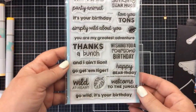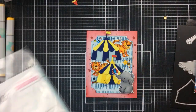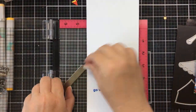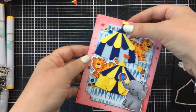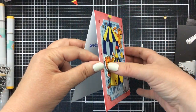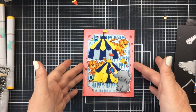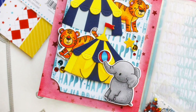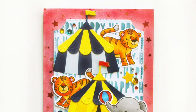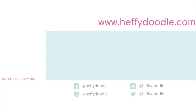We need a sentiment for the inside. This stamp set has some great sentiments that would work, but I decided to use 'Go Wild, It's Your Birthday' — I just think it's so funny that those tigers are loose from the tent, so 'Go Wild, It's Your Birthday' worked really great. There's our card with all that beautiful dimension and all the fun circus colors — I just love how this turned out, and I hope you did too. Thanks so much for joining me today. If you enjoyed this video, please give it a thumbs up and don't forget to subscribe so you don't miss anything. We have lots of inspiration coming your way — thank you again for stopping by. We'll see you next time, bye bye!